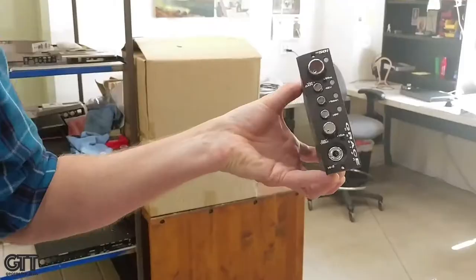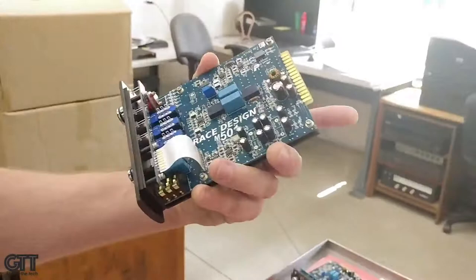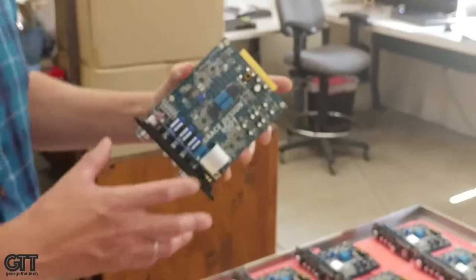You voiceover guys, this is the 500 series version of the M101, designed to go into a 500 series rack. These are completed units. What kind of burn-in do you do? As long as we can — usually at least 48 hours.